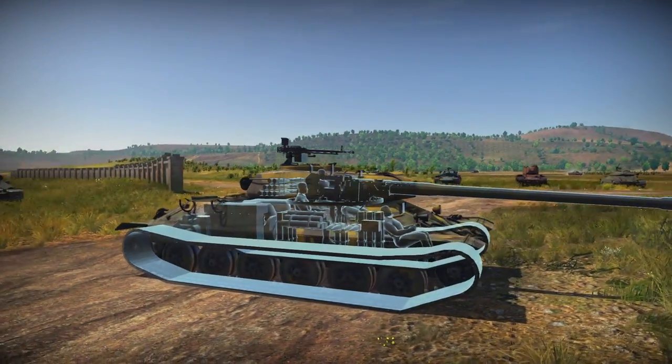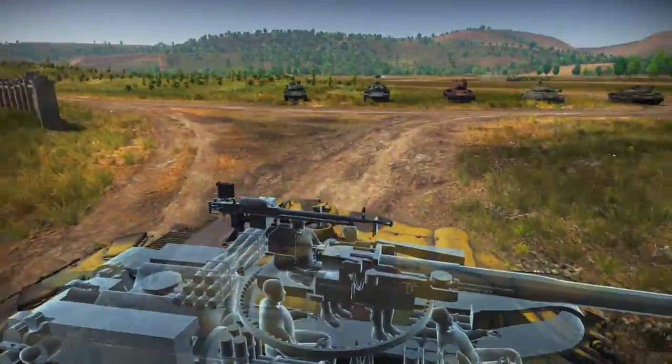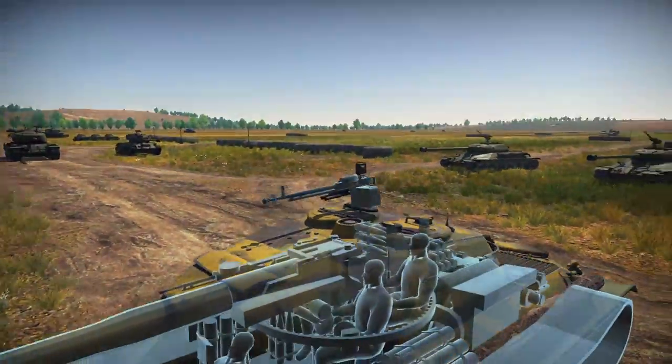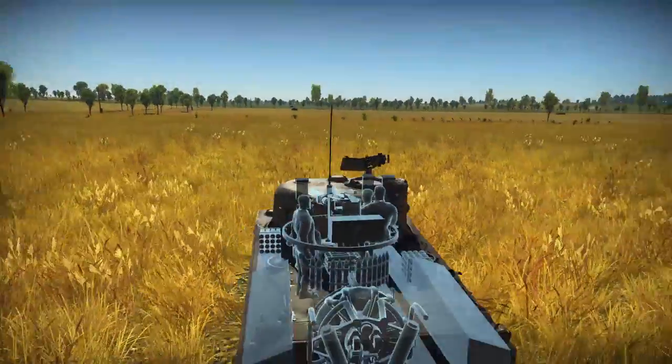Another factor that limits gun depression is how much space the breech has inside of the turret. In cases like the IS-6, the turret is so flat that the gun can barely move down without hitting the roof. On the opposite side of the spectrum, the M4 Sherman has so much space between the breech and the roof of the turret that it can generate 10 degrees of gun depression.